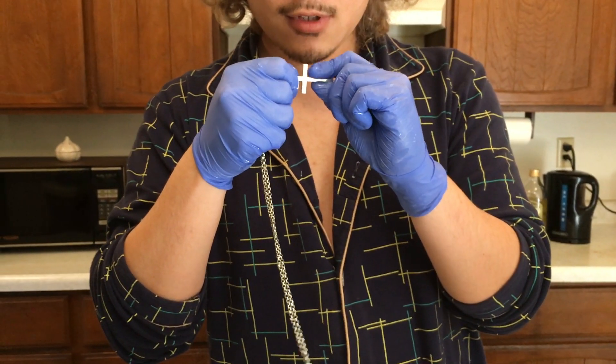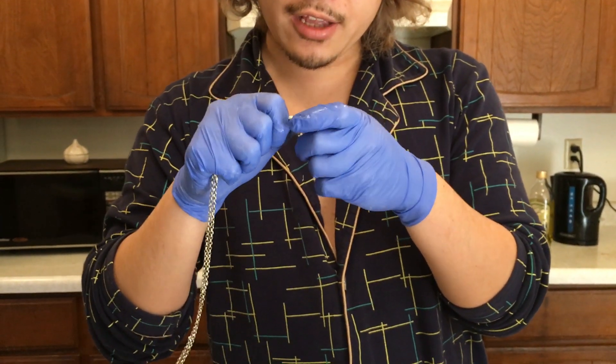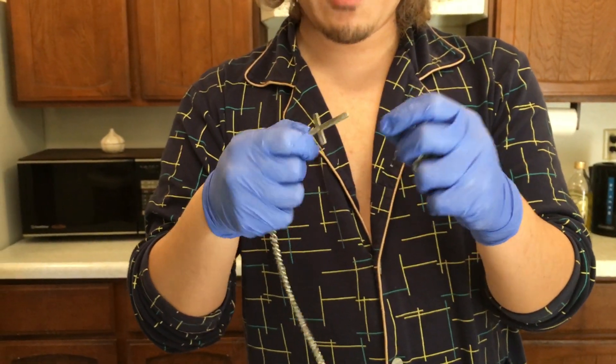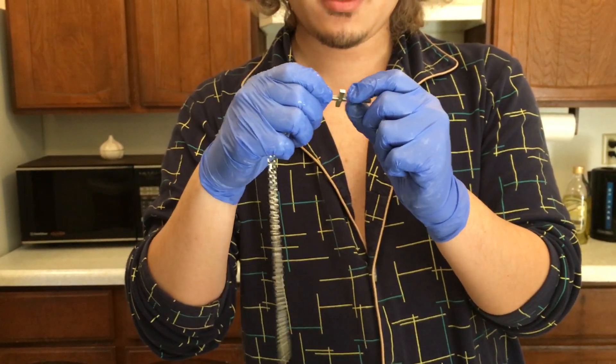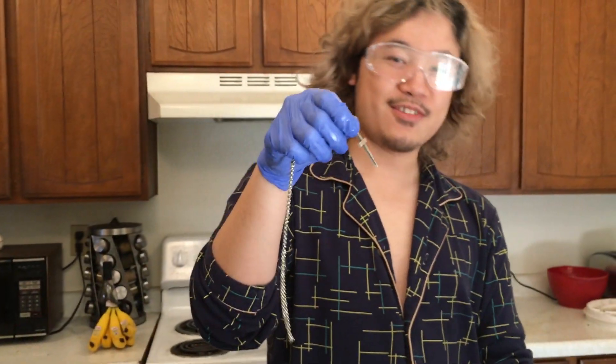Looks pretty good. I can use my wiping technique — wipe it up and it should be shiny as well. Tada.